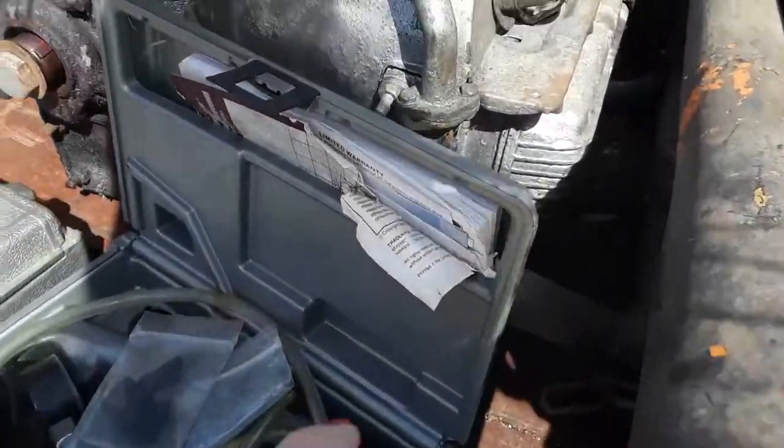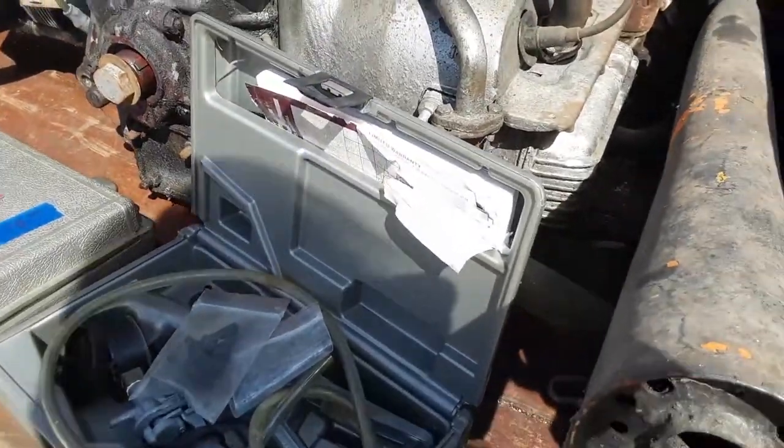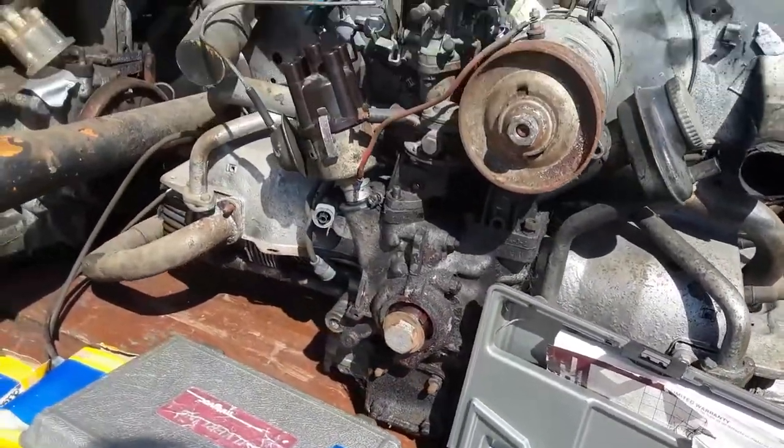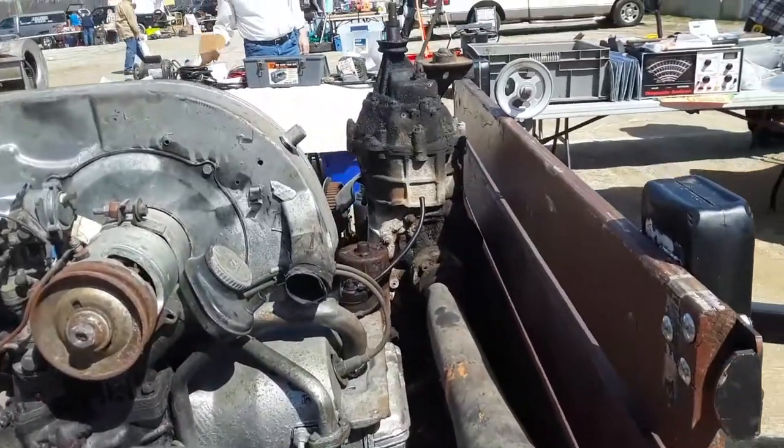I like this one — it's got the aluminum heads on it. Probably empty. Some great little stuff there. It's a perfect day for an air-cooled because it is breezy as all get out.